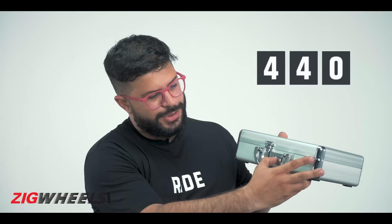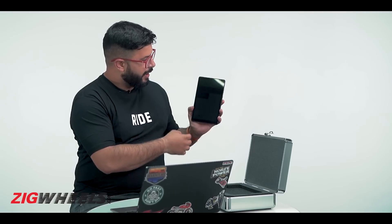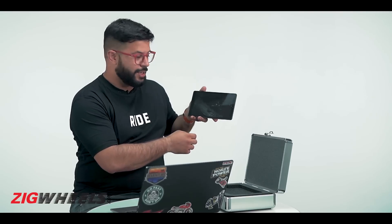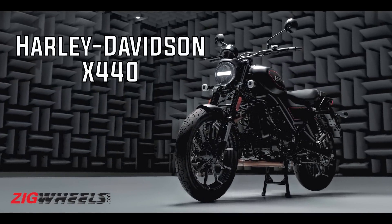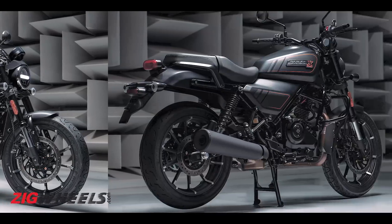Once you unlock the case, inside you get a tablet. Let's start with the tablet — once you unlock it, here are the first images of the Harley Davidson X440. As I can see through these images, the styling is fairly reminiscent of the old XR 1200X.